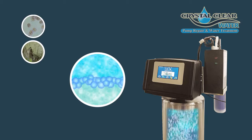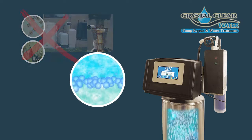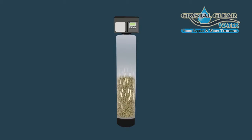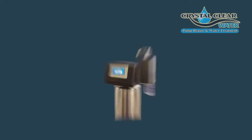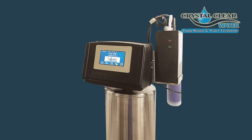Therefore, sulfur bacteria, algae, and buildup are no longer an issue — it simply cannot grow in ozone whatsoever. The media inside the tank will now last ten times longer. So instead of spending your hard-earned money to replace the media prematurely, the new generation ozone system will extend the life of your system.